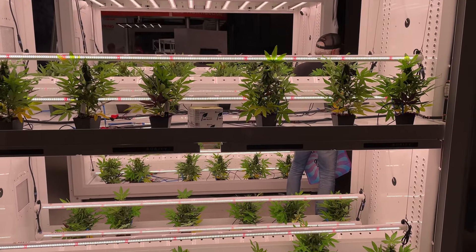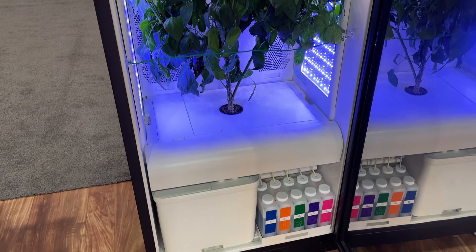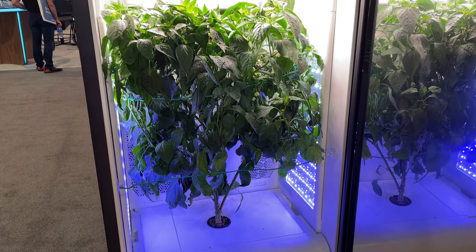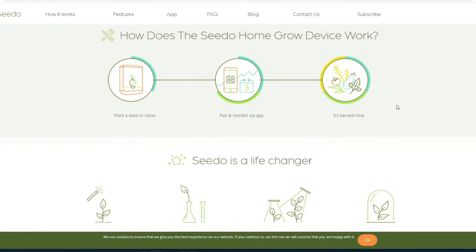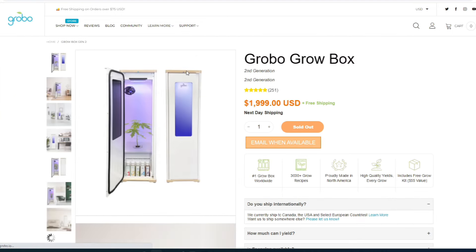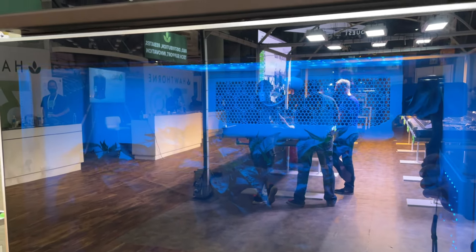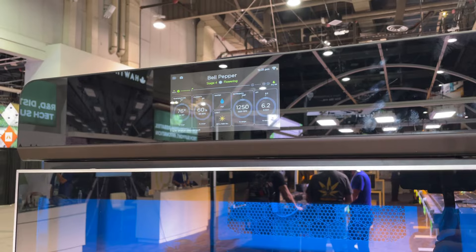I've seen a lot of cool plant kits take these commercial automation tools, place them in their residential products, and then price them so high that no one's able to afford one. There was Aceto at almost $3,000 shipped. Grobo starting at $2,000. I talked with Hawthorne Gardening, which is about to come out with one for like $4,000. It just seems like if you want these types of commercial level automation controls, you're going to have to pay an arm and a leg for it.